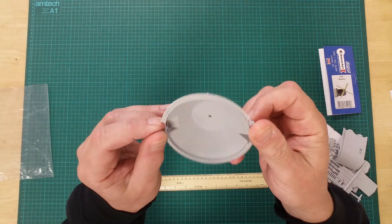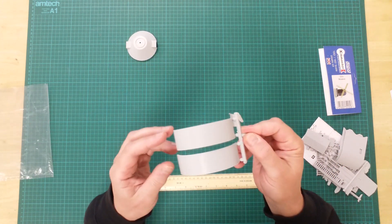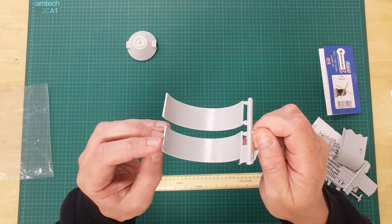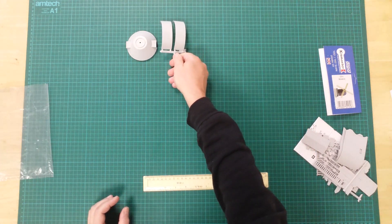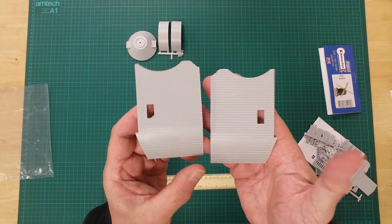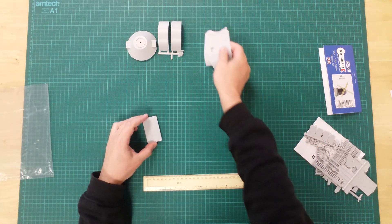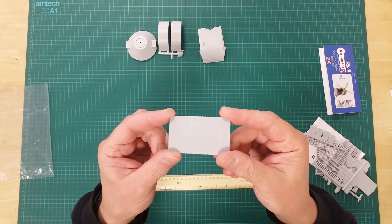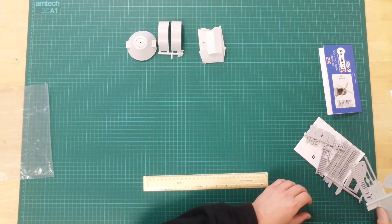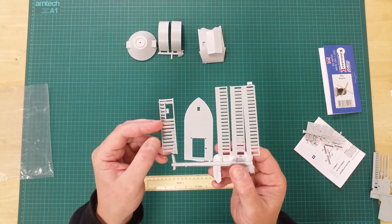Here we see the parts required to assemble the base. Some of the walls used to assemble the mill are seen here. This sprue shows the final wall, three of the sails, and the access stairway.